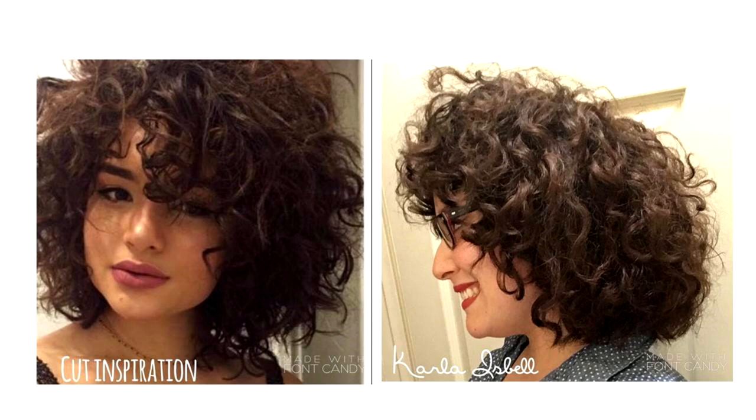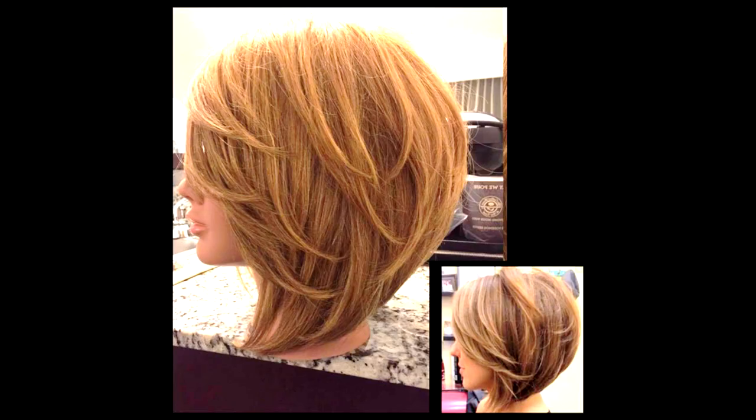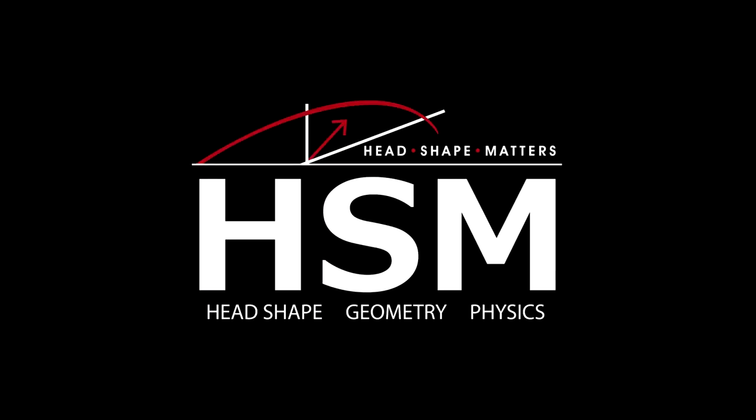This is by a student in the Head Shape Matters online class — this one as well. And you can just look at a photo, formulate it, and create the shapes that you want.